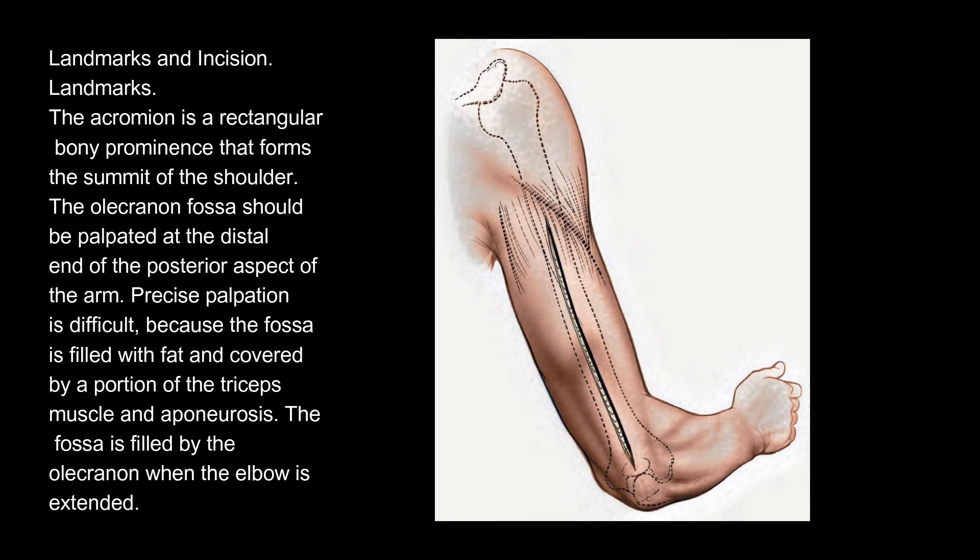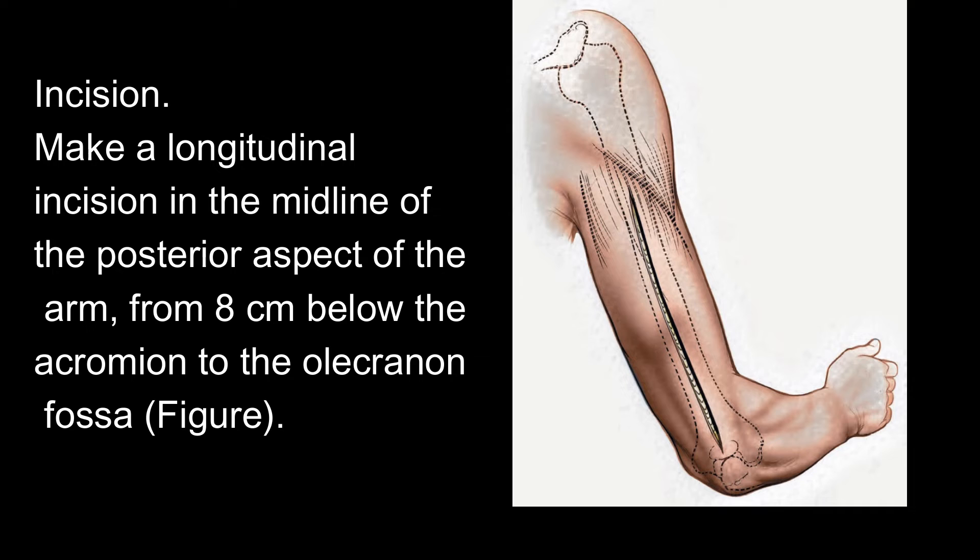Landmarks and Incision. Landmarks: The acromion is a rectangular bony prominence that forms the summit of the shoulder. The olecranon fossa should be palpated at the distal end of the posterior aspect of the arm. Precise palpation is difficult because the fossa is filled with fat and covered by a portion of the triceps muscle and aponeurosis. The fossa is filled by the olecranon when the elbow is extended. Incision: Make a longitudinal incision in the midline of the posterior aspect of the arm, from 8 cm below the acromion to the olecranon fossa.